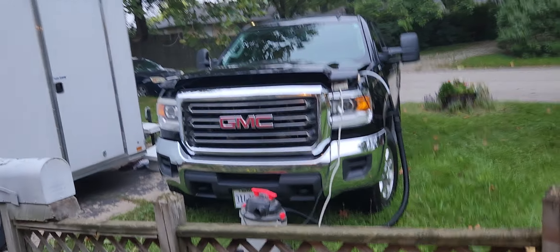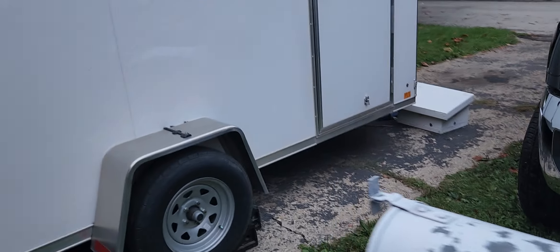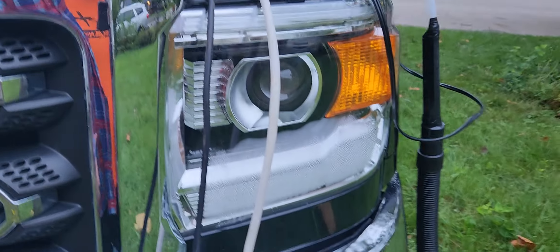There's not a lot I could find wrong with this truck. I think it might need u-joints because when you speed up and slow down there's like a little bit of play in it, but that's no big deal.